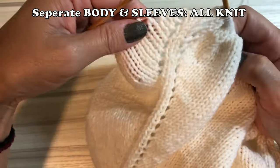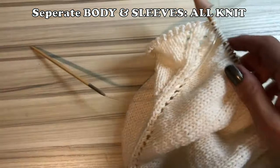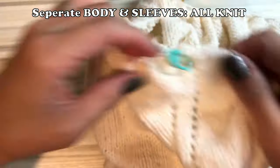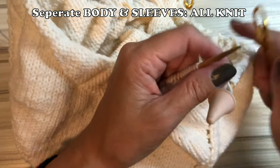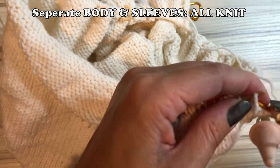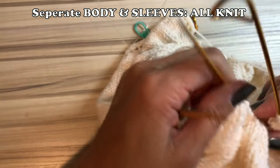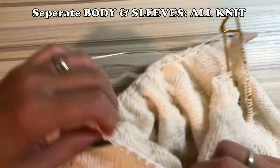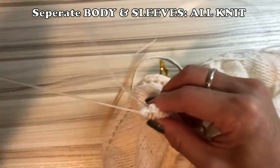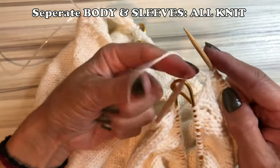First, when you hit the next marker, the other side sleeve starts. Transfer every single sleeve stitch onto the stitch holder. If you don't have a stitch holder, you can use a needle and thread. Then you have to reconnect this side as well, and you add 8 new cast stitches on the other side too. So you have to do the same — add 8 new cast stitches.